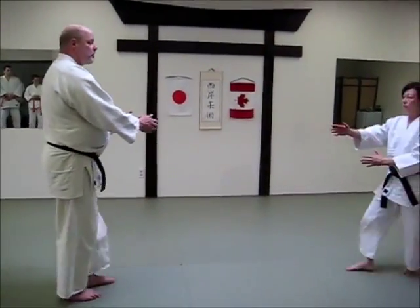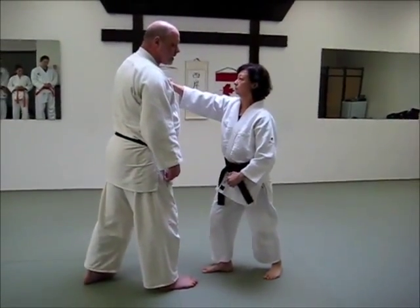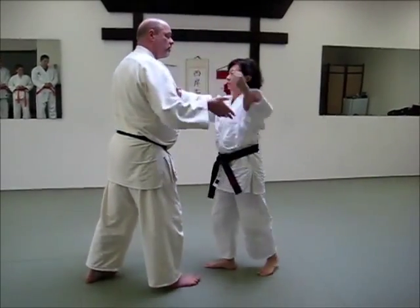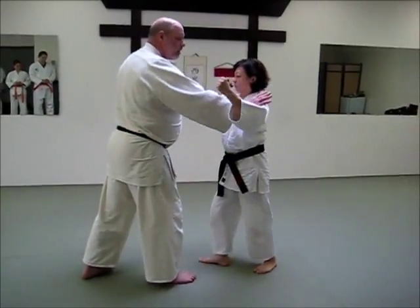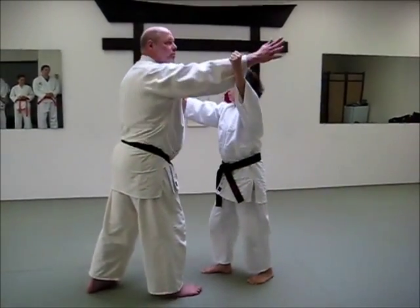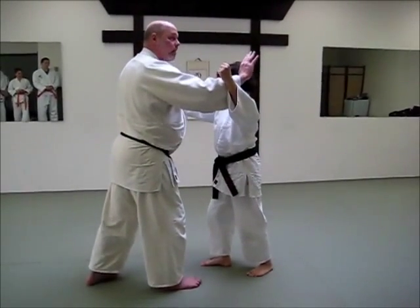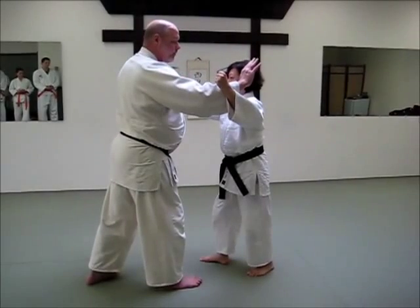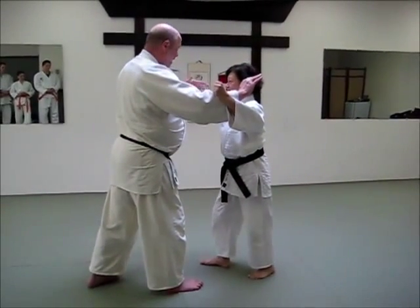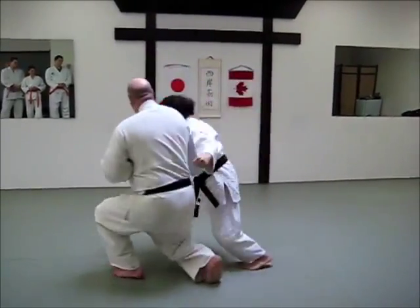It's right to right. She's grabbing my shoulder. The idea here is she could come with a hook punch, so you can block or whatever. As she's grabbing, if she hook punches, you can block. Make sure you don't put your hand this way or you'll miss it. The feeling here — as you block, this hand moves to the shoulder, and this hand just goes on the elbow, as you turn and drive.